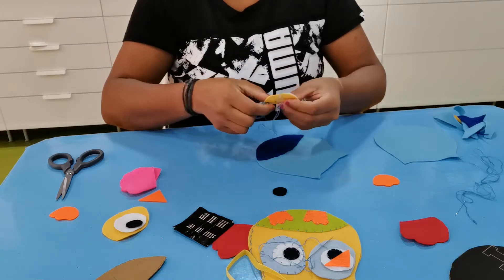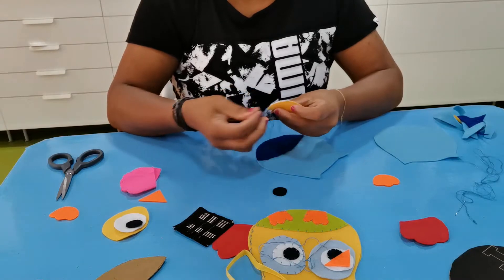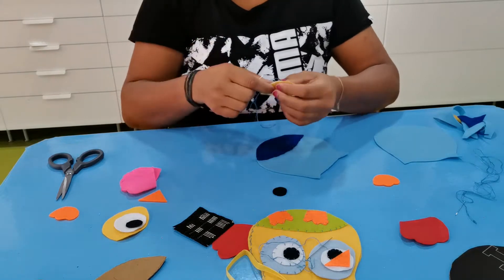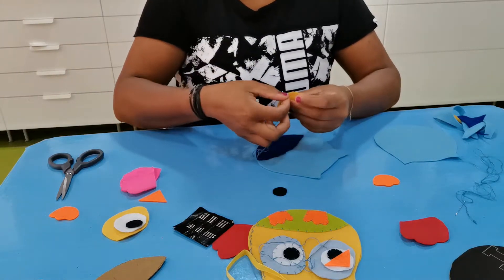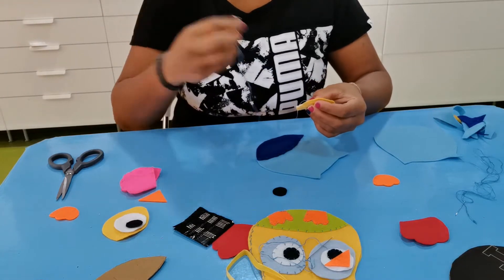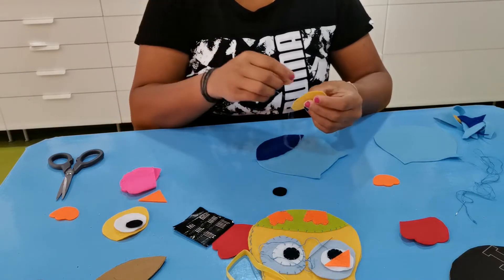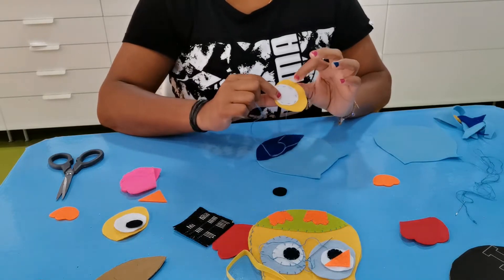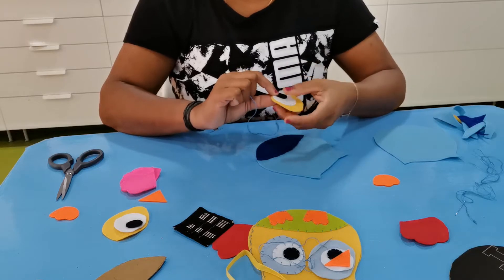I'm teaching you simple stitching — you don't need to do hard ones. You can also use fabric instead of felt; if you don't have felt, go ahead and use fabric, it will look even nicer. Now the white color part is done, and over this we will keep the black color around the edge — it will look much more nice.